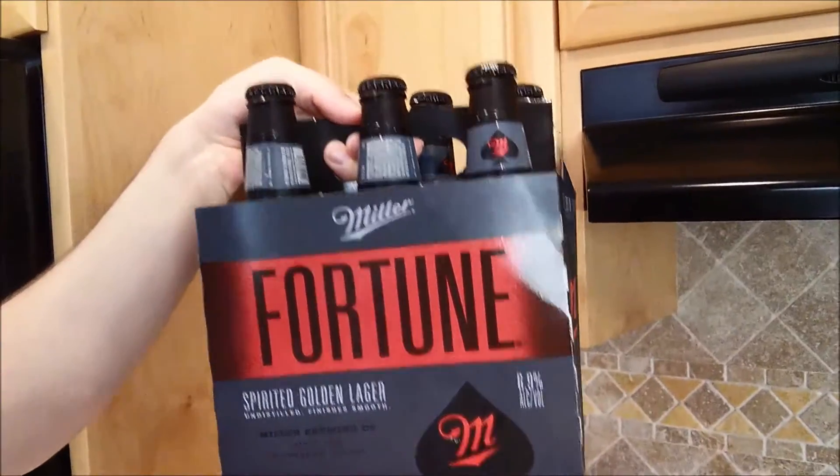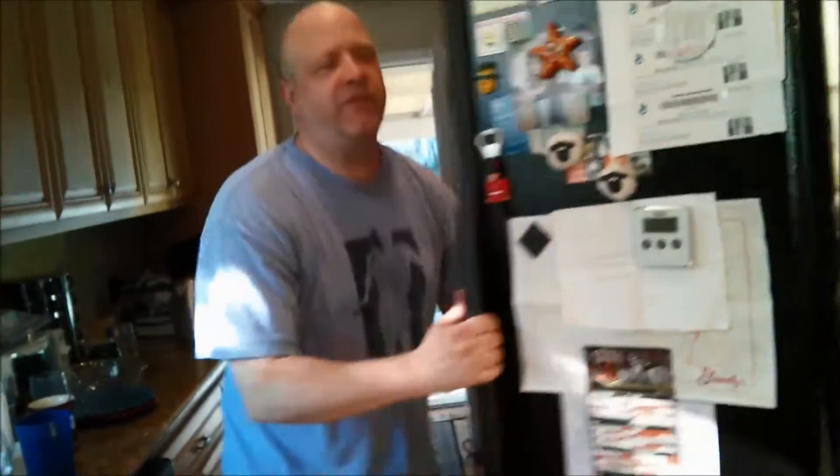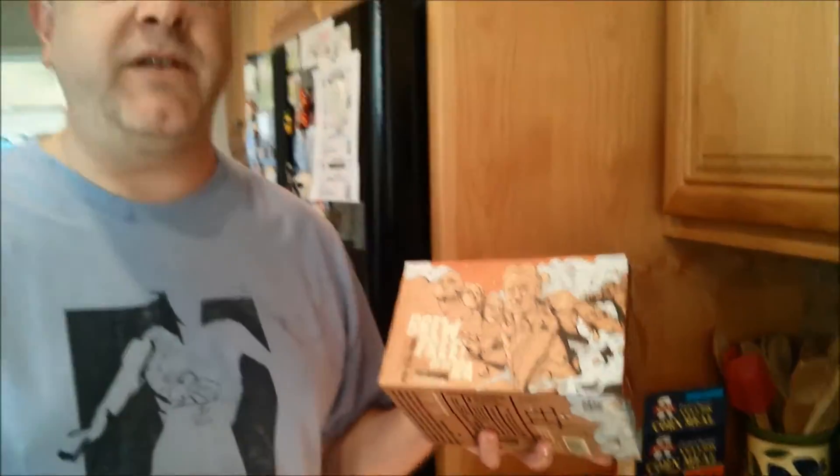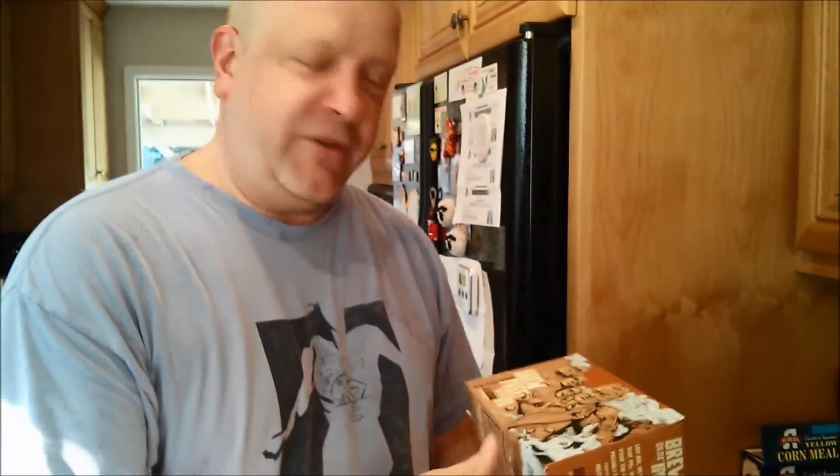6.9% alcohol. And what's most interesting about that is we also have this — this is my go-to right here — the Brew Free or Die IPA. It's my go-to IPA. It's got to be high on your list of go-to IPAs. It's a pretty tasty IPA. This is 7% alcohol. So these two guys together are 10.1% — you never told me there'd be math. So they're very close in alcohol content. I wonder if they're very close in flavor content. I'm betting they're not — one's an IPA, one's a lager. I'm curious how Miller has gone from probably the 5% range to the 7% range and what they've done to the taste. Let's see how well they pull it off.